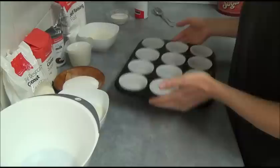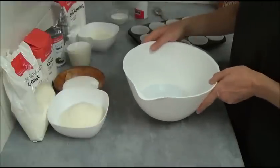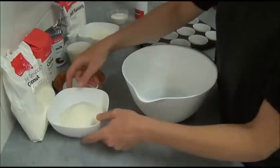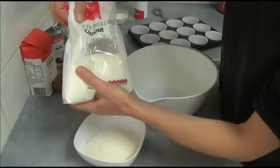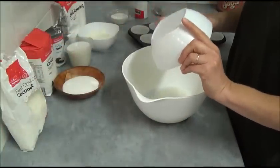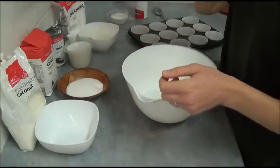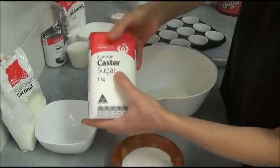Once we're done that, we need a large bowl where we mix our ingredients. First of all we need one cup of desiccated coconut, and then one and a half cups of caster sugar.